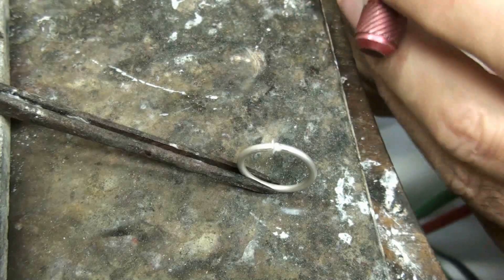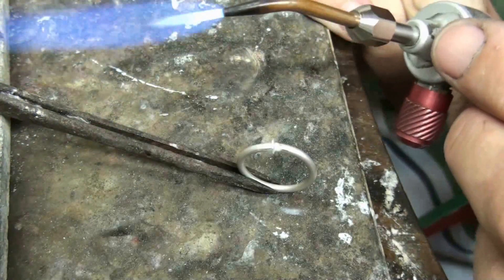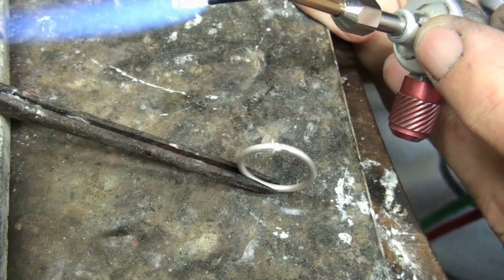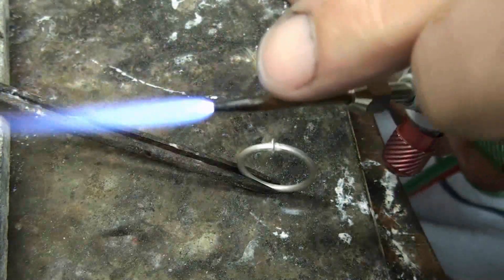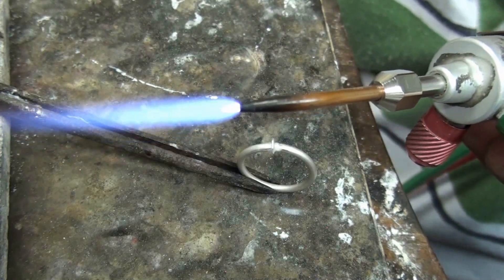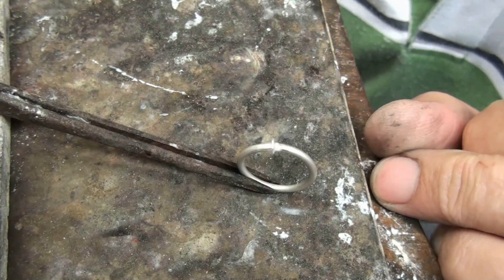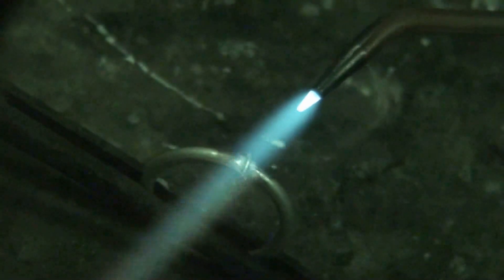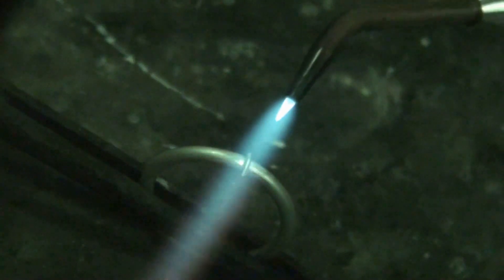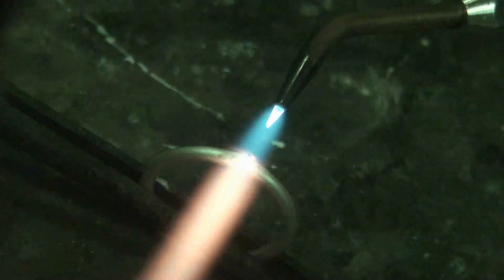It's very important that you get the right type of flame on your torch. This is a number six torch tip — a five or a six is fine for something like this. You need an oxidizing flame, so you need to get it like so, with a really bright blue point. The hottest part of this flame is just in front of that bright point. I'm going to zoom in and put a filter on the lens so you can see what's going on. Apply the flame right on the joint, right on the little bit of sheet there, and get the point of the flame really close and you'll see it start melting and running towards the ring.